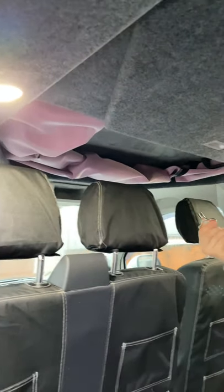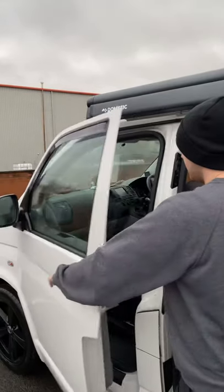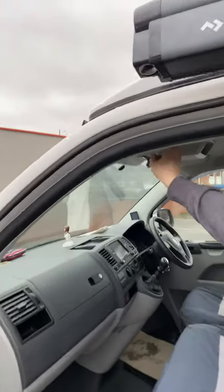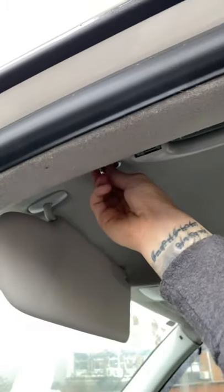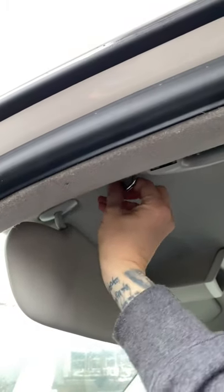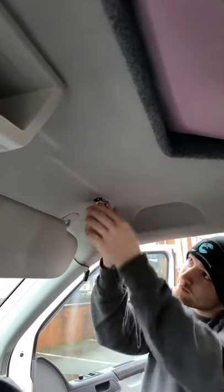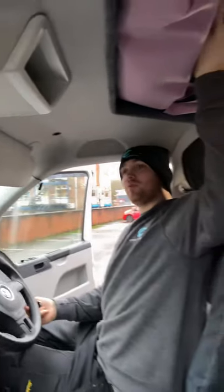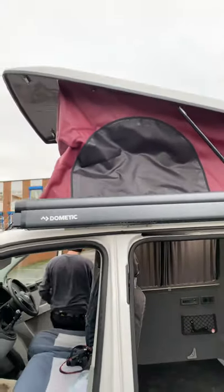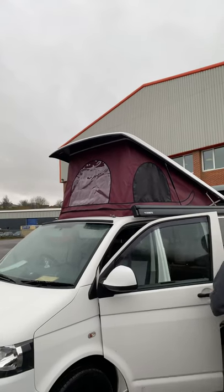I'm going to show you now how to use the Aurora roof and how simple it is. You don't have any straps or anything to pull the roof down. We've got a little locking key, and these are just situated underneath some visors. So all you've got to do is pull it in and unlock — like that. As we move around to the other side, it's as easy as that. Then all you have to do is jump in and push the roof up. Simple as that — really, really simple to use.